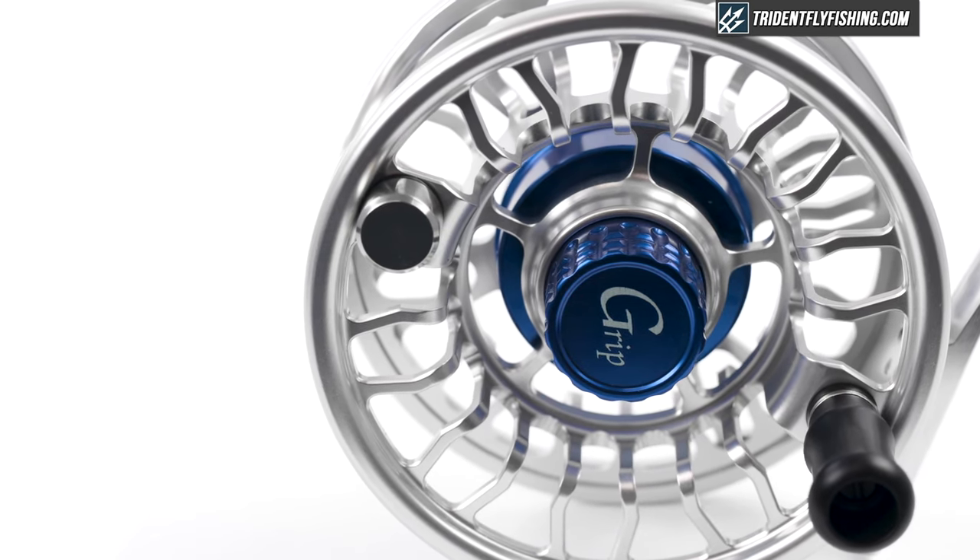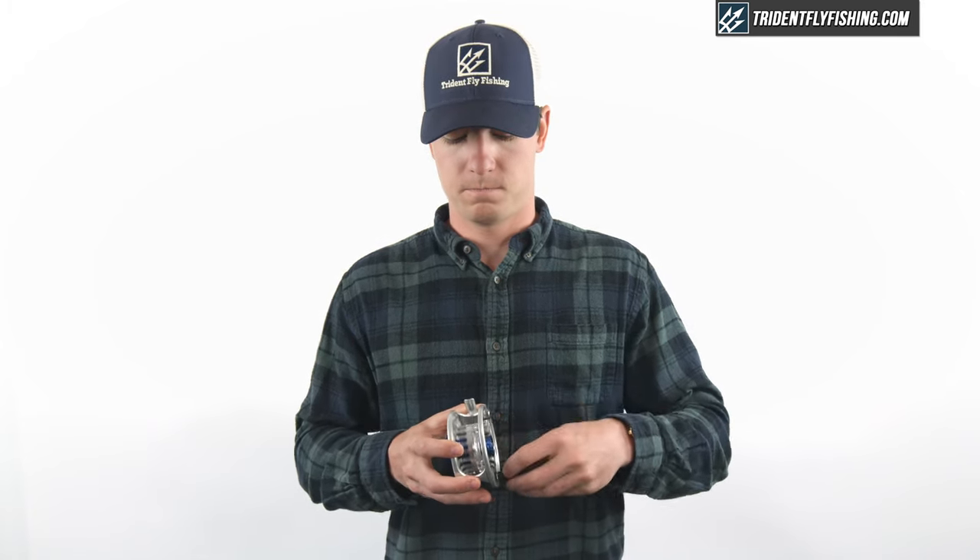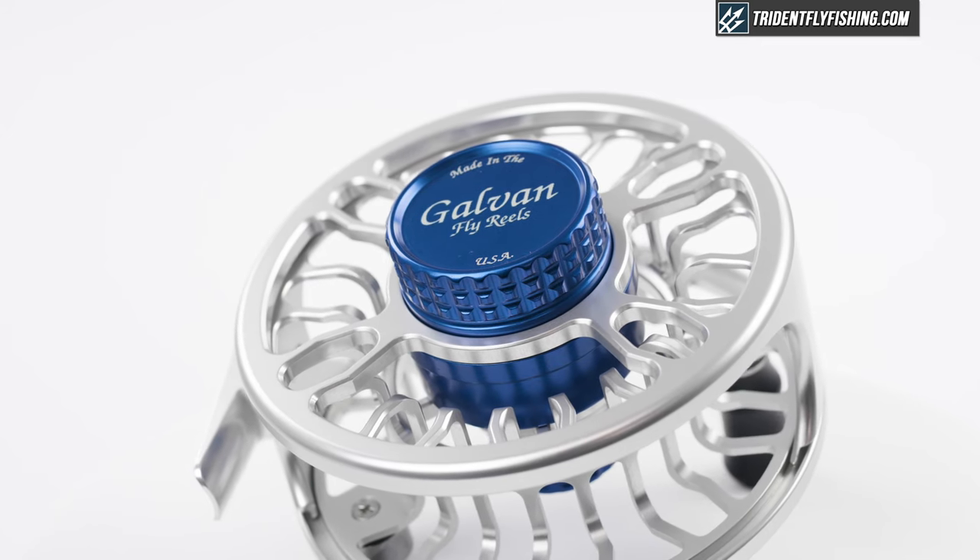The sound of the Grip is also one of our favorites. Although when the drag engages the sound becomes more muted, we really do appreciate the louder sound when reeling in a fish.